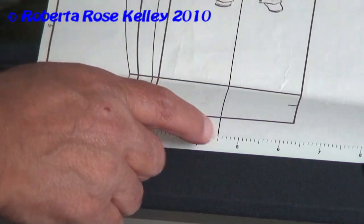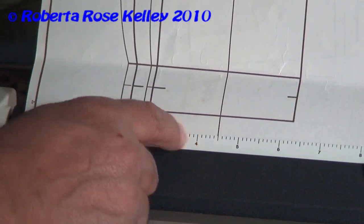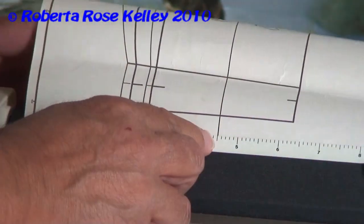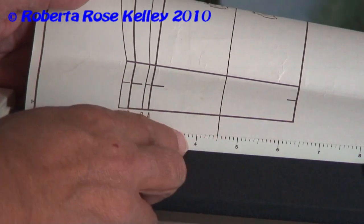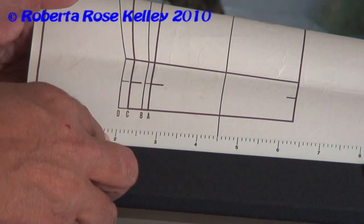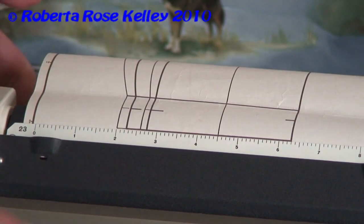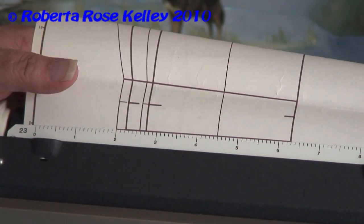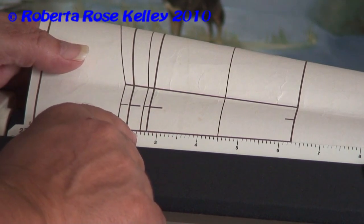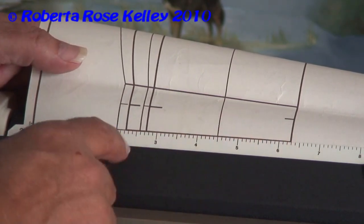I don't have the scale ruler that comes for the pants — it has a zero in the middle — but I'm going to use 45 as the center zero. So the four over here, which would have normally been forty, that's going to be left five, left fifteen, left twenty-five. The other side is the right side, so I just have to keep a note in my mind of what I'm doing.